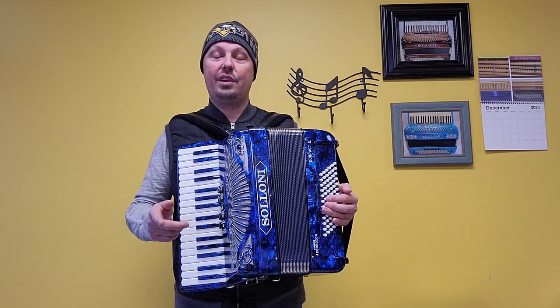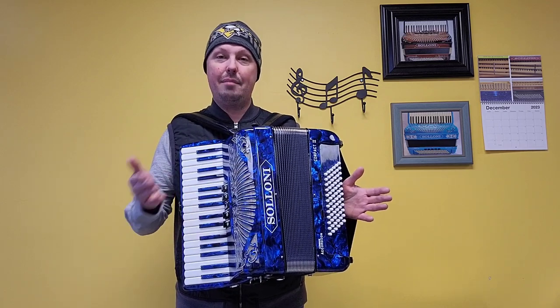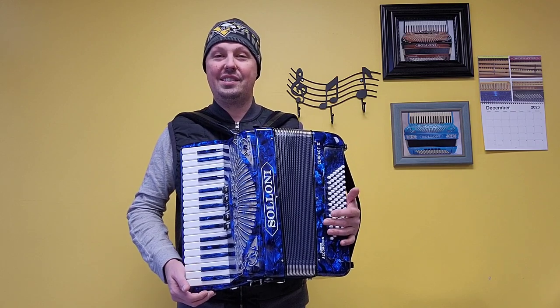I'm going to give you an example of what this accordion sounds like going through the different bass and treble registers, playing individual notes for you, and then playing parts of some holiday songs with both hands together.